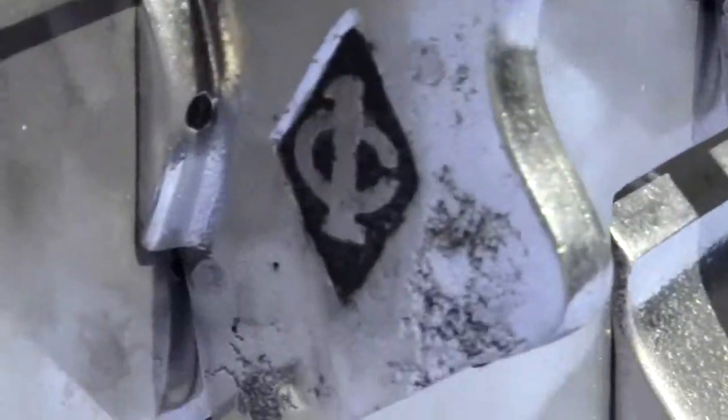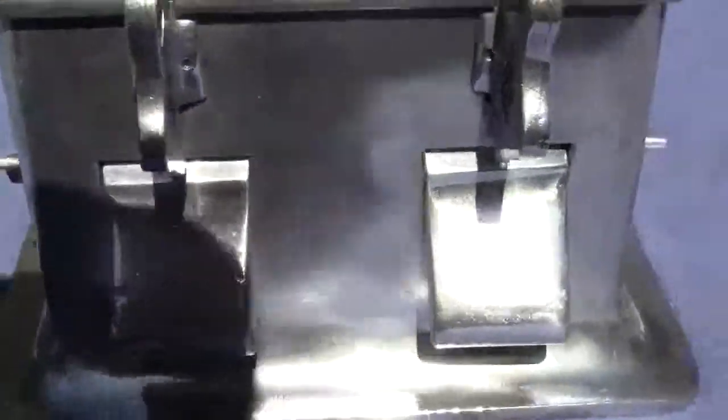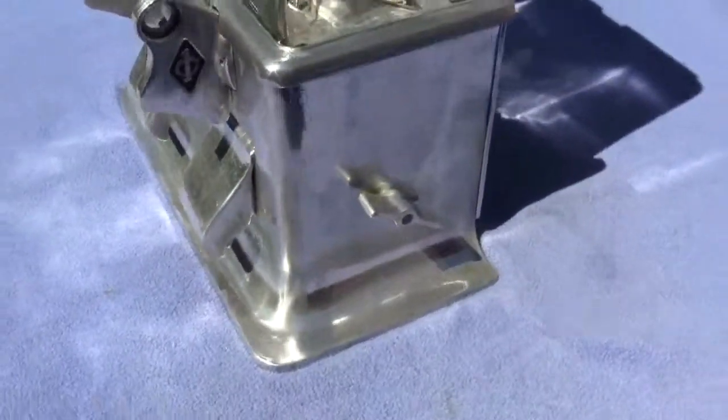There is some pitting to this machine. There is a little bit of pitting in different areas on the cabinet, but we polished it to the best of our abilities.